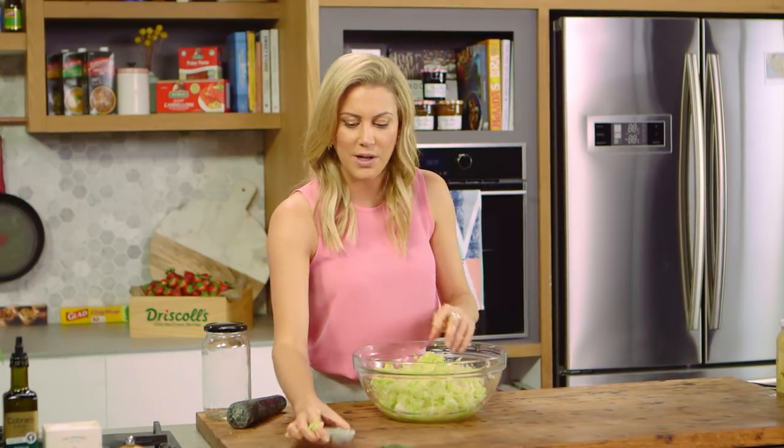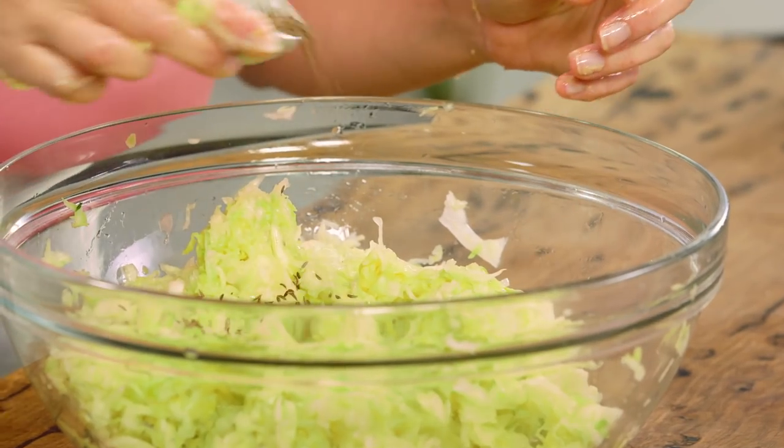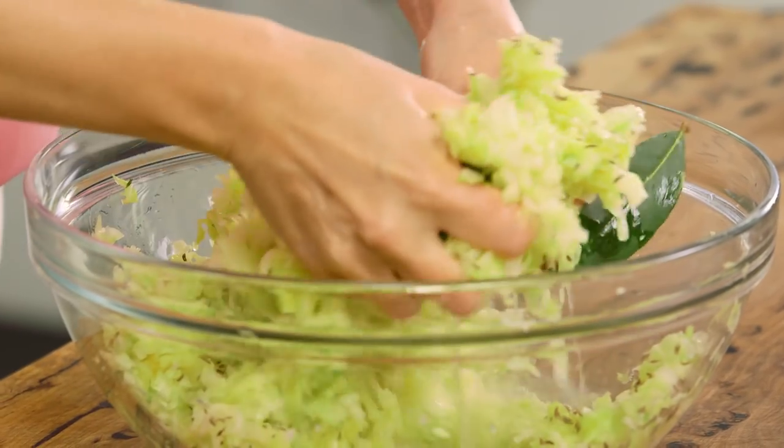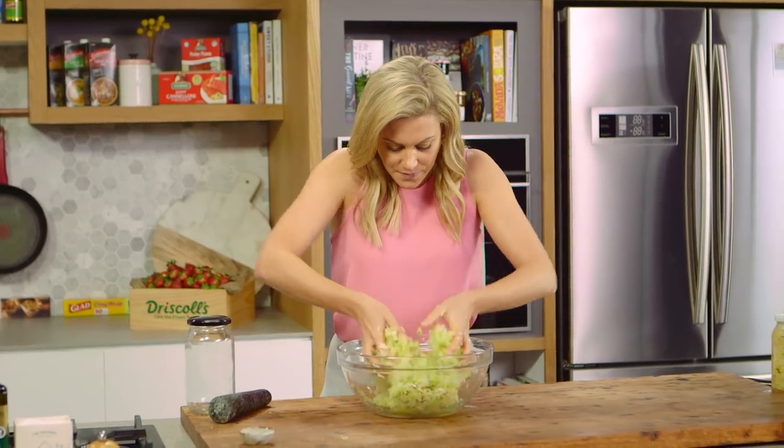You can get really creative with the flavors that you add to this. I'm going to keep it quite traditional with some caraway seeds — about a teaspoon — and some fresh bay leaves straight off my bay leaf tree. Just give that a mix and now it's time to store this.